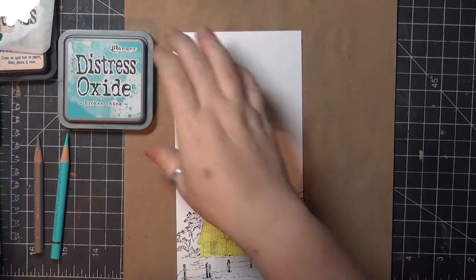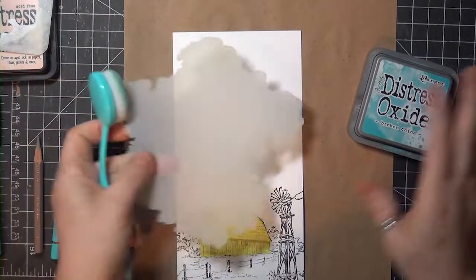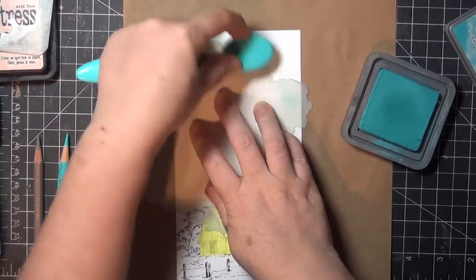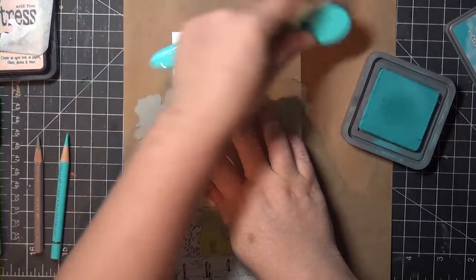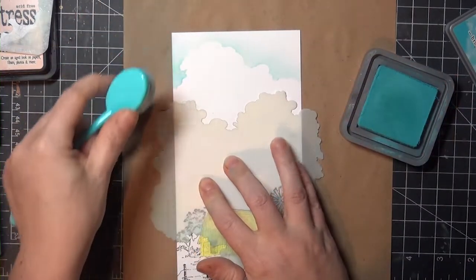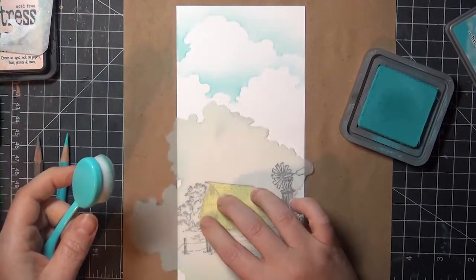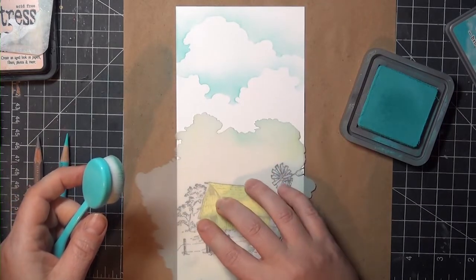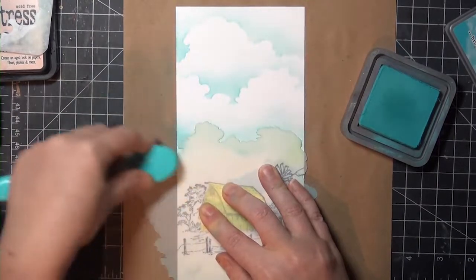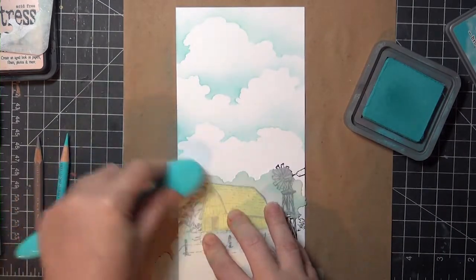I've got my image stamped and masked off at the bottom, and I like working in layers, so I'll be doing a lot of layering here. I'm starting first at the top with Distress Oxide Ink in Broken China and a blender brush from Tailored Expressions, and I'm going to brush lightly across the panel with one side of the mask, then move down, rotate the mask, and do the same thing all the way across — making another row of clouds, and then one more row at the bottom. So that is my first layer done.